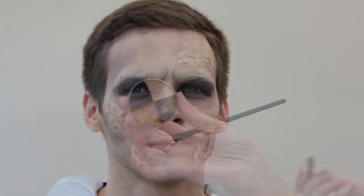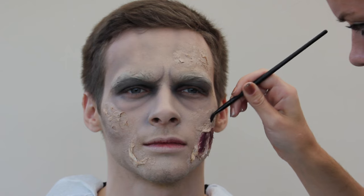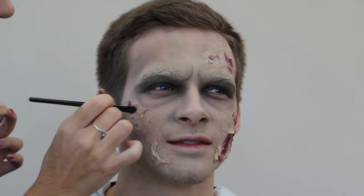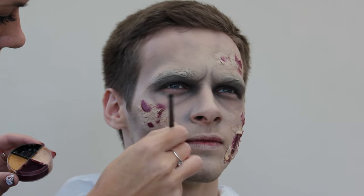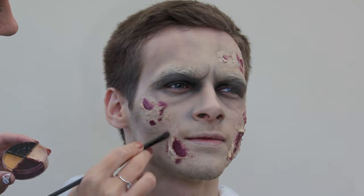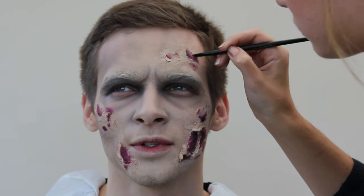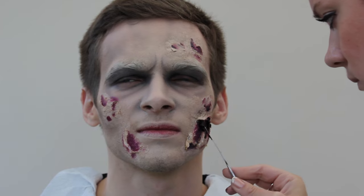This is called a burn wheel and I'm using the black and the red. I'm taking that on a little fluffy brush and really darkening the wounds, starting by working it inside the little holes I've made with the latex — really work the bristles into the lumps and bumps you've created, as it gives real texture and depth. I always start with a pinky-red base first — that's the bloodline — and then add the black coloring to give it more depth, making it look like a really deep wound with congealed blood.